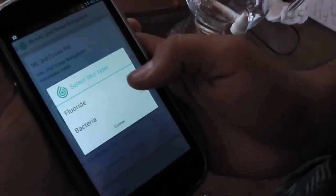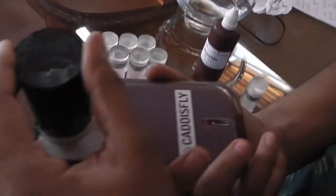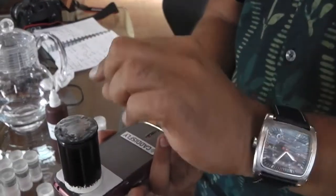It gets its GPS location. You go to location, start new test, and select your test type. Right now there's only fluoride and the bacterial test. Then you hold it this way — at the moment you need to hold it inverted, because there's an air bubble that forms at the top of the cartridge, and you don't want that interfering with the test result.